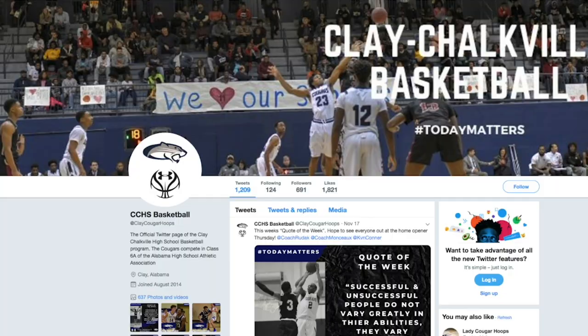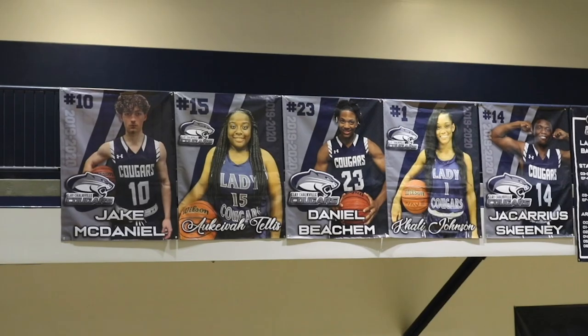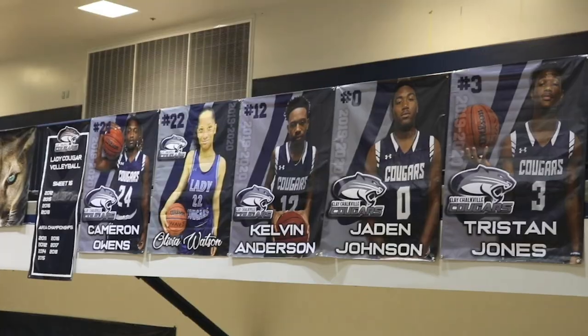Now we're going to hand it over to Zach with a preview on the CCHS basketball season. As the temperature starts getting colder and the football season is coming to an end, it is time to get ready for Clay Chalkville basketball. Both the boys and girls teams are excited for this season to get underway. We have a locker room full of just unbelievable kids. I think it matters to them to represent Clay Chalkville in a way both on and off the floor that people will be proud of. We have six or seven seniors that are just special and have put a lot of time in, so to be their head coach for their last season here means a lot to me.